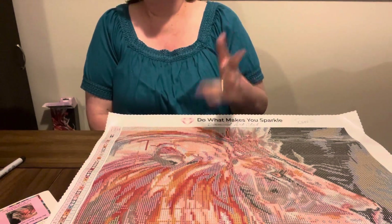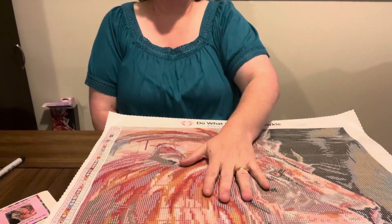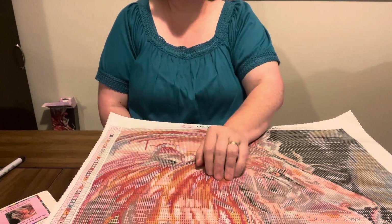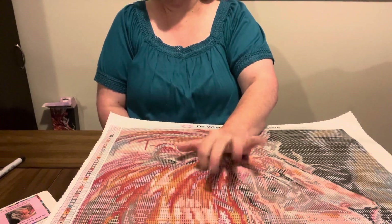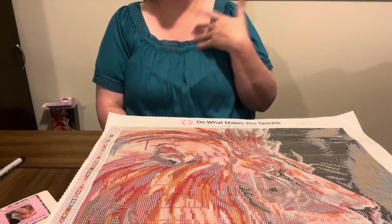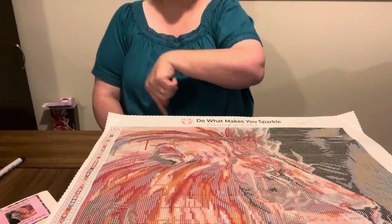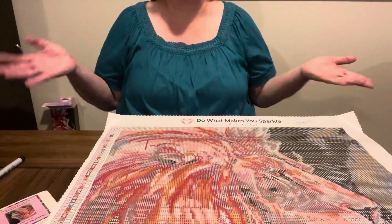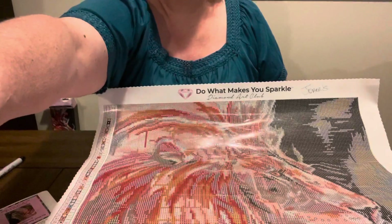I just wanted to hop on here and show you The Head That Wears the Crown Diamond Art Club that I got for $29.97 at Joann's on clearance, which is normally $44.99 on Diamond Art Club's website. I don't know how much it was originally at Joann's — I tried to find it and they didn't have it. But I did go to Diamond Art Club and it is $44.99, and I got it for $29.97. So I did get a deal on it and I was happy, and that's more than 10% off.